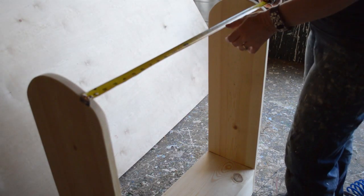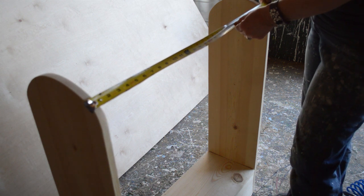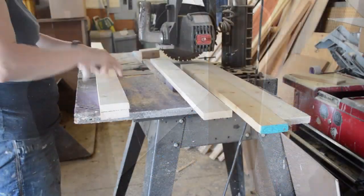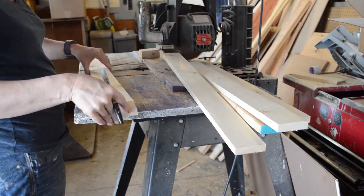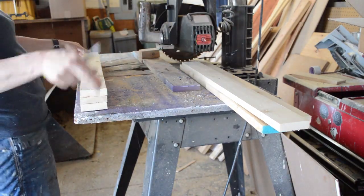Now that I have the base of the saddle stand made, I'm going to figure out how far apart the rungs need to be on the top. They ended up being 30 inches long, so I cut out the lumber. The lumber I'm using for the rungs is one-by-three-inch lumber.